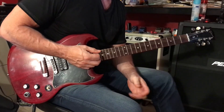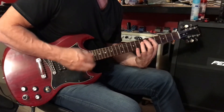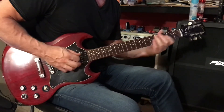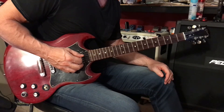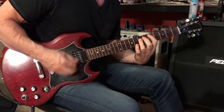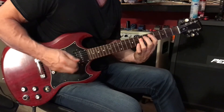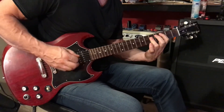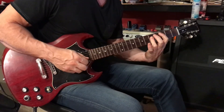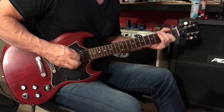One additional D5 at the end there, so: C, C, C, D, D, C5, D5. And then we'll play that same rhythm idea that we played underneath the first solo. All right, let's go.